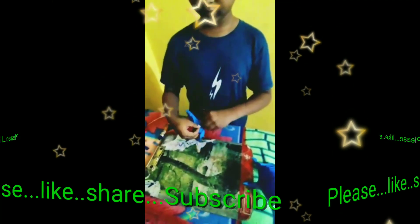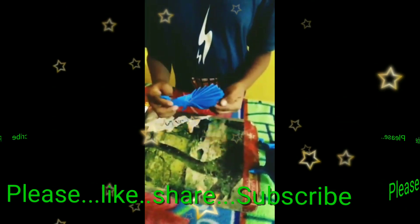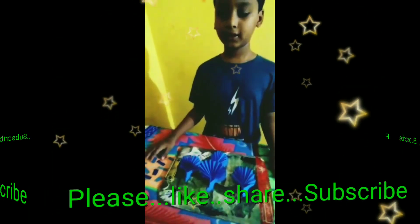Now I will make the neck. The peacock is ready. It is very nice to look at and the feathers come out. So the peacock is ready.